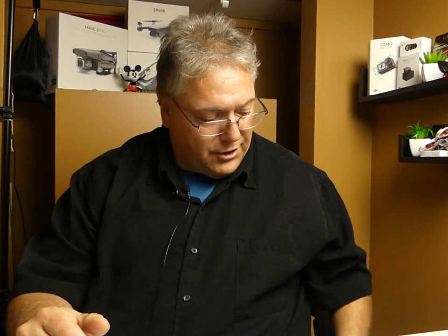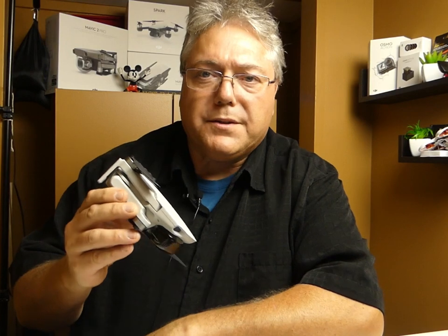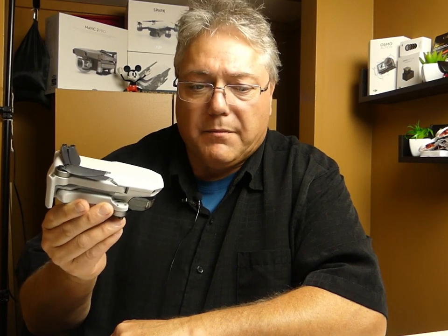Well, there you go drone fans — warranty 101 for the DJI Mavic Mini. Now that you've got some good takeaways, you can make great decisions when it comes to protecting your investment. This little drone is quite remarkable for what it can do — I still think it's a bit of a work in progress with DJI when it comes to software and firmware updates. Wishing you safe and happy flying — take care and catch you again on Canadian Drone Pilot.